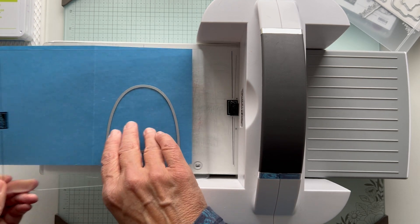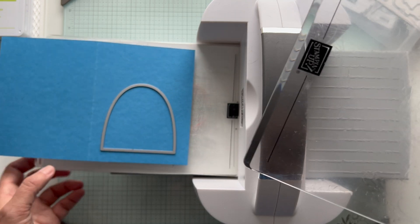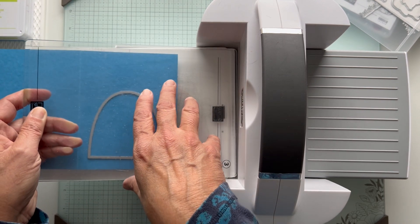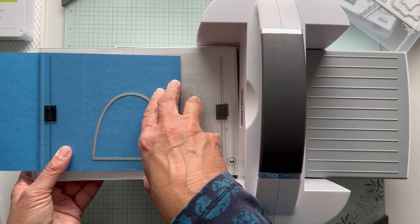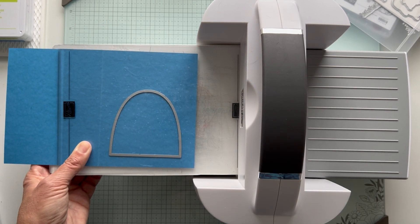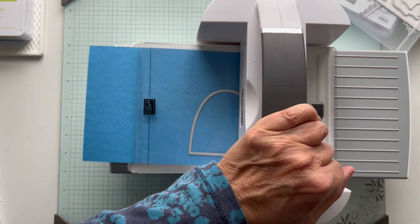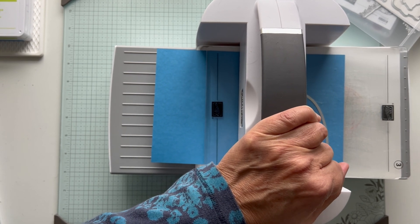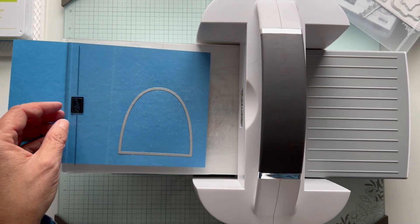It looks like it's over to the right a little bit. My bottom plate here is warped, so it might be time to switch it around. I usually try to keep a top plate that I don't cut and just use it as a top plate. And then when it's time to switch plates, I make the top plate my new bottom plate, and then get rid of the old bottom plate. So I'm only really replacing one plate at a time.